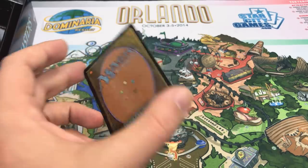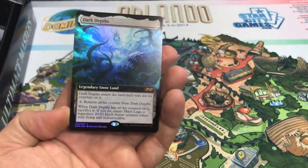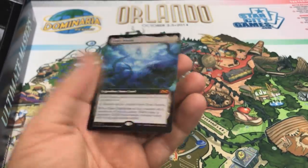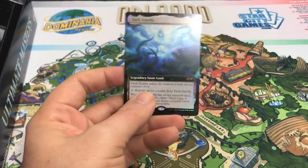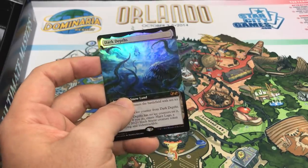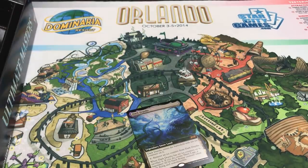All right, without any further ado — are you ready? I've slow rolled this long enough. Wow — Dark Depths! Okay, that's super sweet. First off, it looks incredible. The foil is not from-the-vault style foiling; this is just regular foiling, and I'm happy to see that. I'm happy to see Dark Depths — this is about a $130 card right now. Phenomenal. There are a lot of cards you don't want to see come out of that box topper pack; this is not one of them. This is an awesome pull. Really happy with this box.